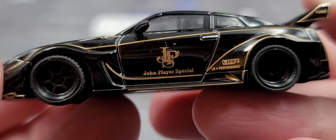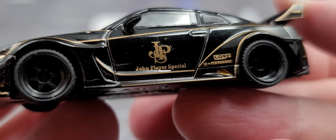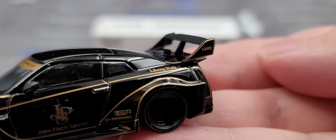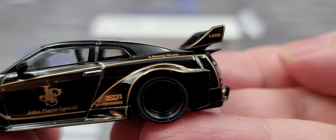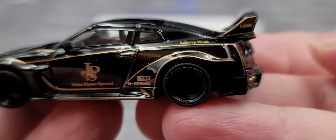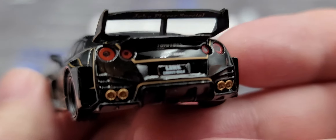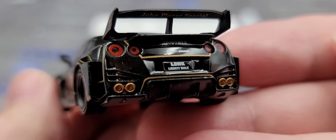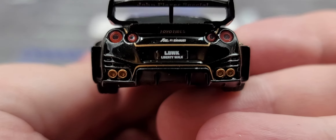On the door we have JPS — John Player Special — and LB Performance Parts on the side. There's a massive rear wing with LBWK on the side plate and Liberty Walk branding over the rear fenders.